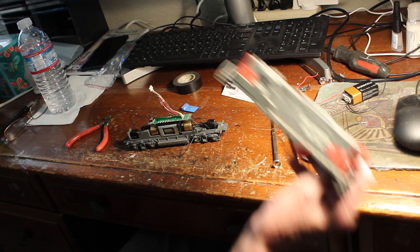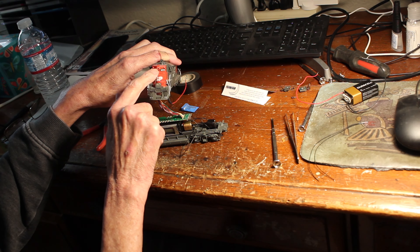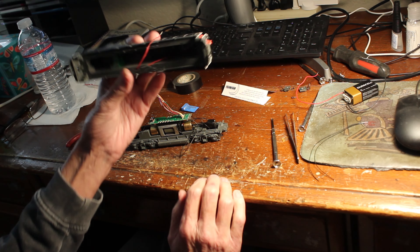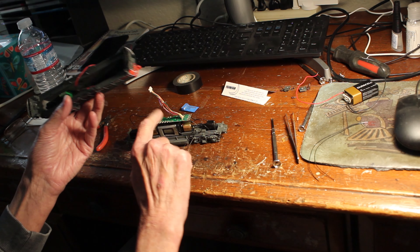I lost this part up here for the Gyrolyte, so I'm gonna have to order one from Atheron. So I'm not going to have a headlight in the front, but I do have the wires already here for the back, so all I got to do is solder them here.